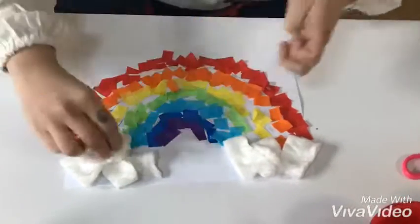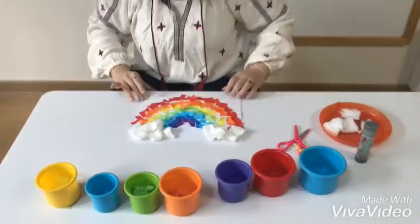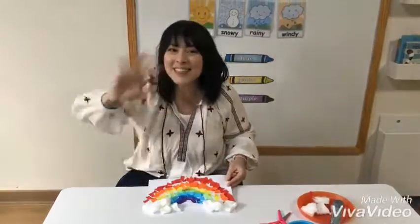And there you go, you have your rainbow. Great job, easy peasy, see you soon!